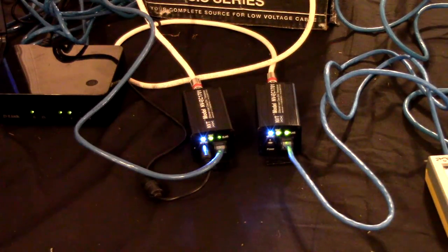Here you see the NVT EC1701s as they function, transmitting the ethernet communications from the camera and delivering the PoE power to the camera. Notice that they have three LEDs on them. One of the very nice features about this product is that the LEDs tell you the whole story. The blue LED is a power LED; the green LEDs are communication LEDs. When using these devices, if properly hooked up, if one or more of those LEDs is not either lit or blinking, there is a problem that needs to be addressed.